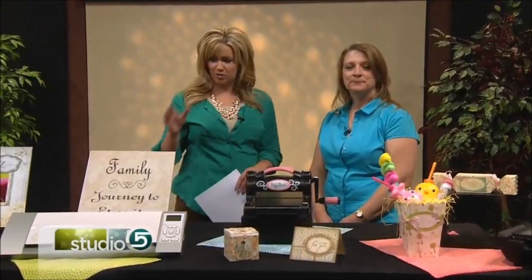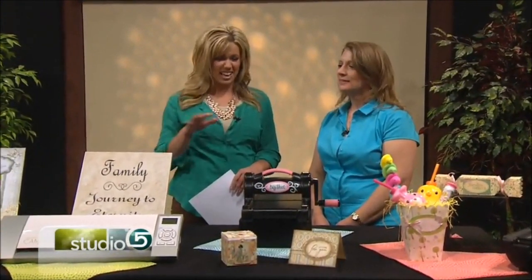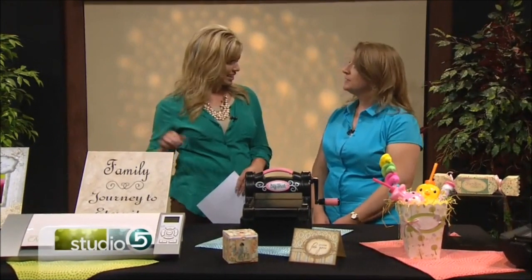I'm looking at some darling projects you've brought. Many of them have intricate detail and you say no scissors were used? That's right, no scissors were used — just the die cutting machines, and if they require dies then we have dies that go with those. So all of these were created with a die cutting machine and dies.